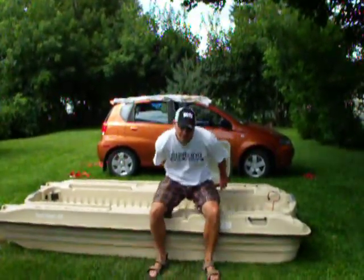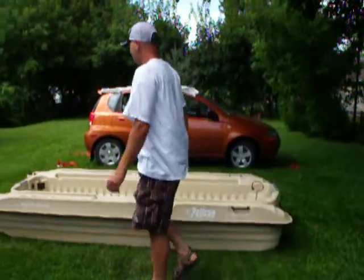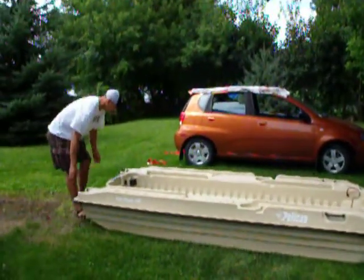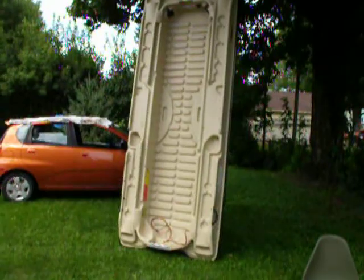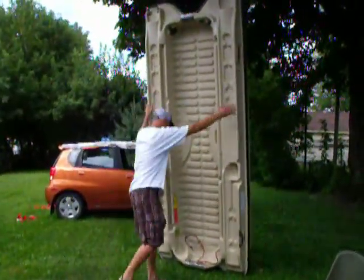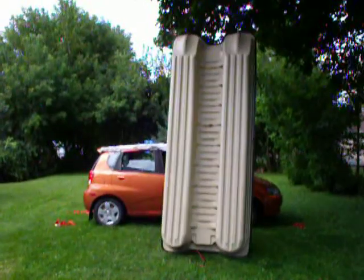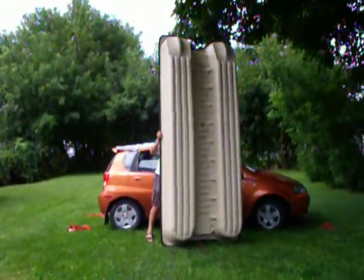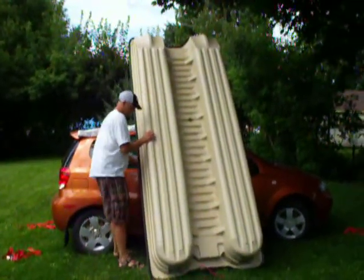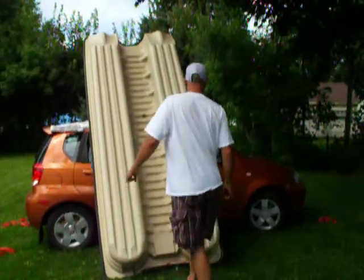This is my bath grater and I'm going to show you guys how I load it on my roof and what's involved getting it on there. First thing you do is pick it up and walk it. Now that I have it leaning on the tire, I'm going to slide it over a little bit.